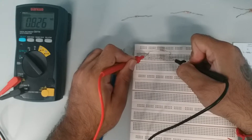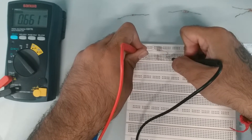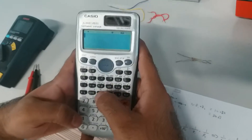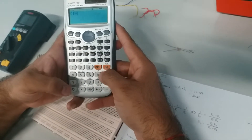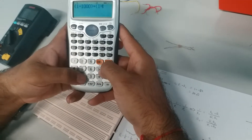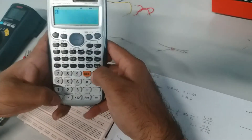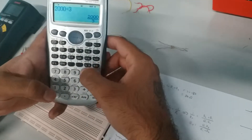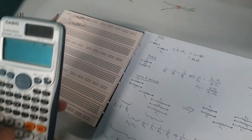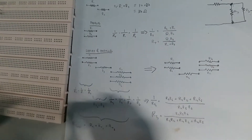Measuring the parallel circuit, we get a total resistance of 667 ohms. Verifying with a calculator: (1 ÷ 1000) + (1 ÷ 2000) = 3/2000, and flipping gives 2000 ÷ 3 = 667 ohms. That confirms the parallel and series connection formulas.